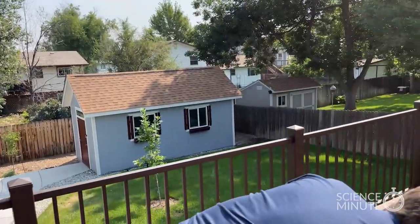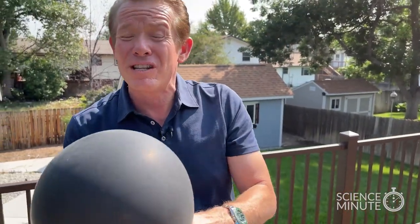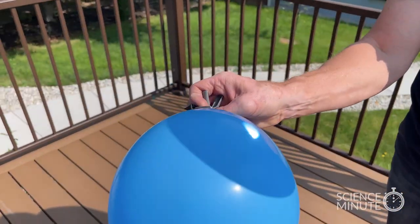So it only makes sense that if you were to blow up a balloon like this and focus all that energy, probably the balloon would pop. Let's check and see if that's true. With no problem at all — look at this, no problem at all.